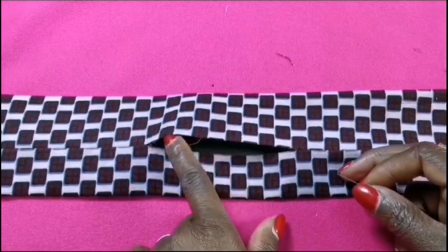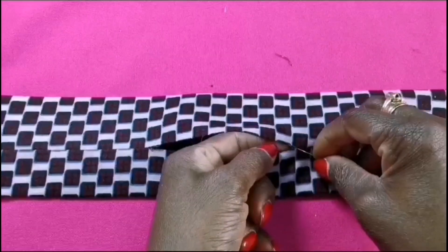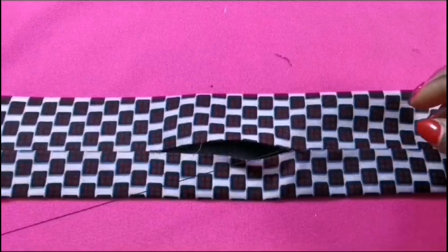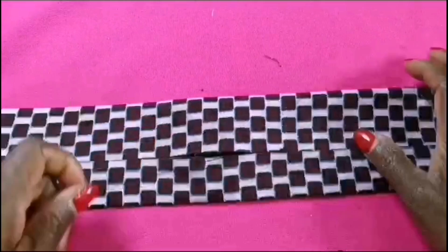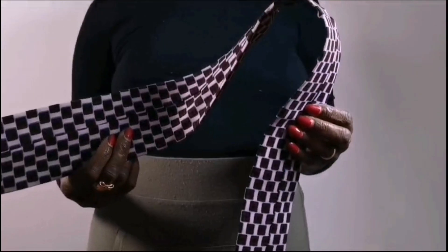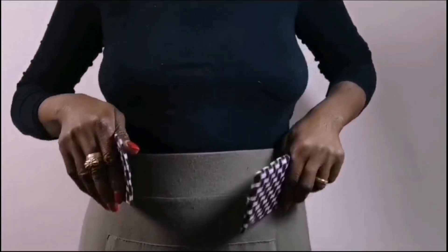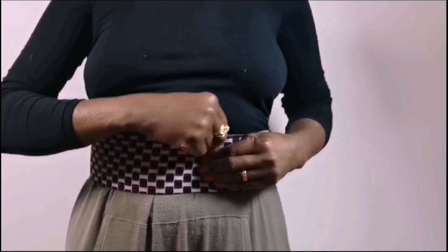Then I will close this opening where I passed the leather inside — I will close it with an invisible stitch. After making the belt, I will put it on my waist again like so, then tighten it the way you want it.